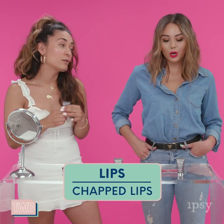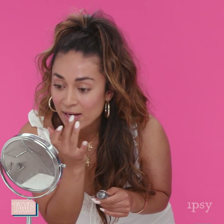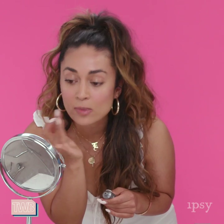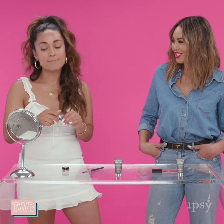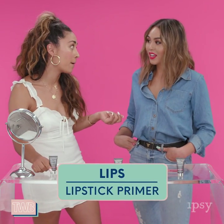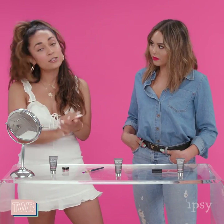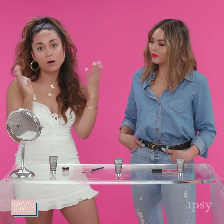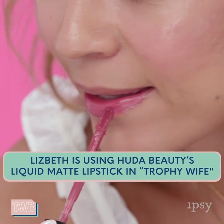Of course you can use it as a chapstick to get a nice moisturized lip. It almost gives you a glossy look — not too much, just a nice little glow, a natural gloss. And then you can use it as a lip primer: before you put on your full face of makeup, apply it to your lips, let it set in with your moisturizer, and then apply your matte lipstick. It keeps your lips from getting dry — some matte lips can get a little flaky — so this is just so nicely hydrating.